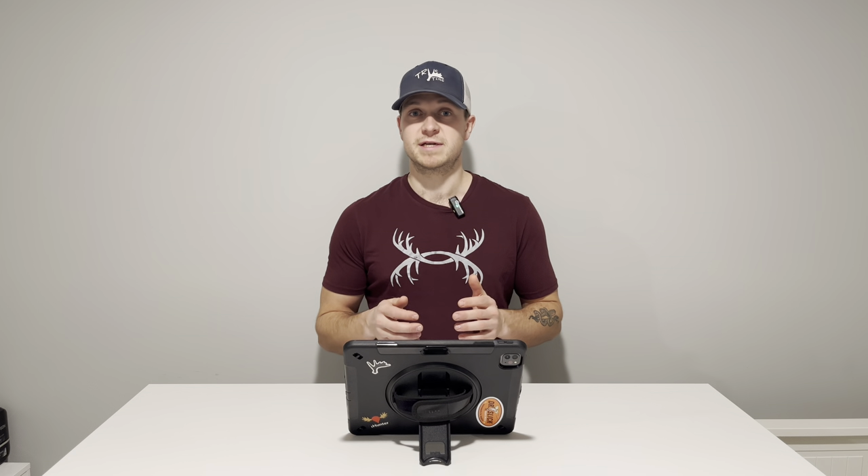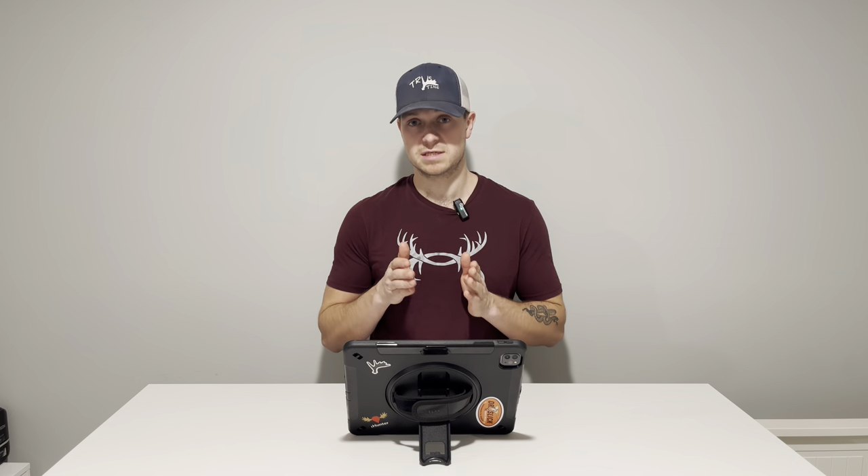Hey everybody, this is Spencer from Truetine Outdoors again, coming to you with another e-scouting video. Today I'm going to be talking about mule deer at the start of September, one of our favorite times to hunt mule deer. Before I get into the details of the area, I'll give you a broad aspect of it. It's going to be in the alpine because that's the summer range for mule deer, and I'm going to explain how I would go about a backcountry hunt in this specific spot — everything from camp to water to glassing knobs.